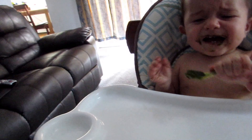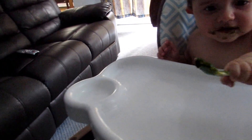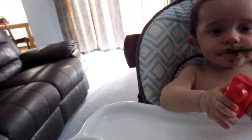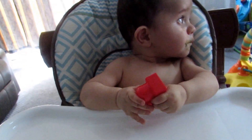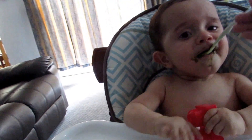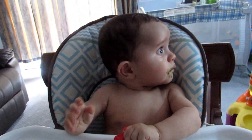I have this at a weird angle because I only have one hand. Oh guys, he's trying to get off the spoon — look at that! You have to have the fruit overpower the kale.